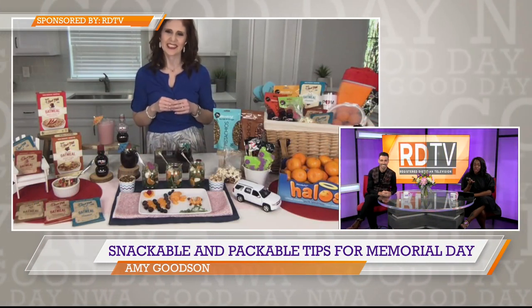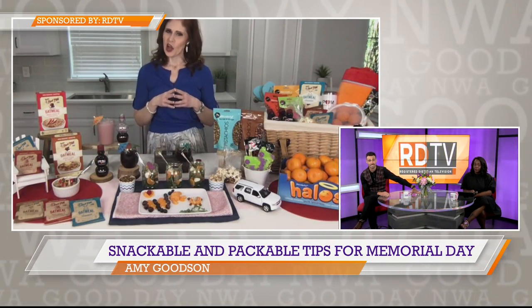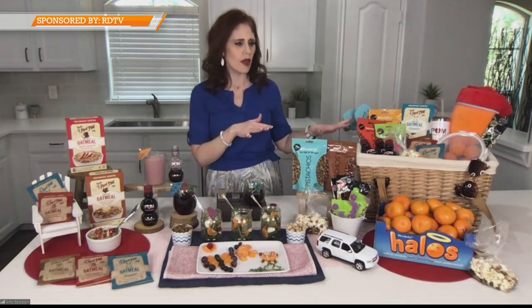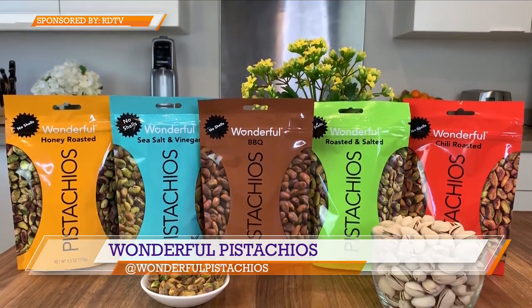Now, you mentioned you were a dietitian — what about any dietitian-approved snacks? Here is my snack challenge for the holiday weekend: I'm going to challenge all of you to skip the chips and snack on the Wonderful Pistachios. I love crunch, and what I love about the Wonderful Pistachios is you really get that satisfying crunch that we all like at snack time.